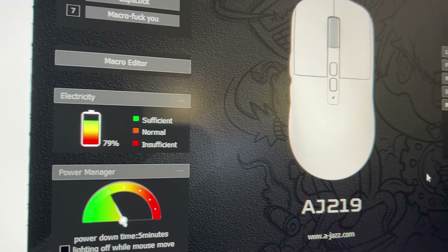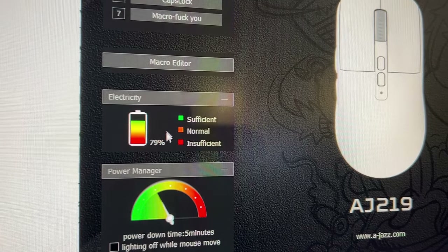Since I bought this, it hasn't died on me yet. I have been using it for approximately eight hours of gaming already.